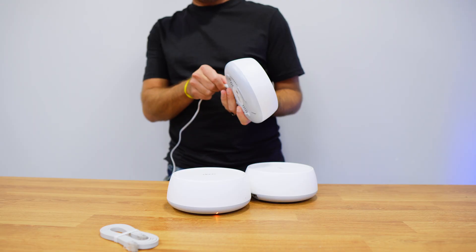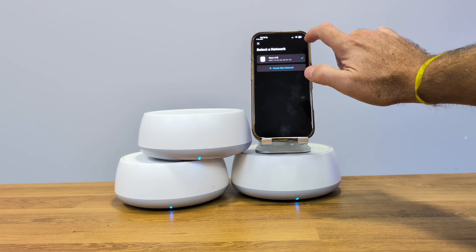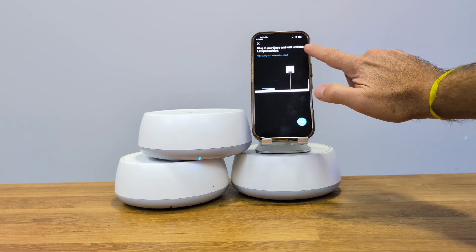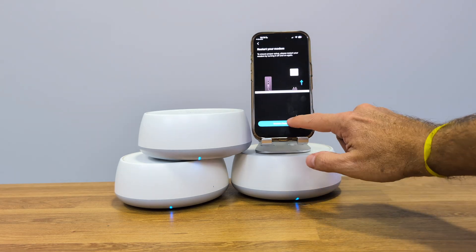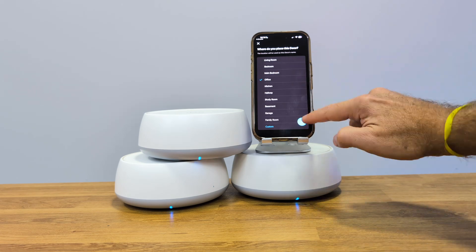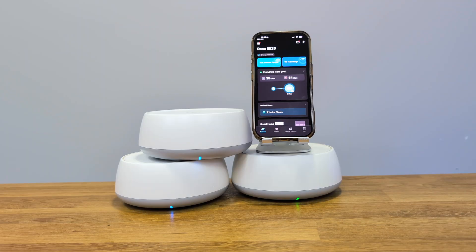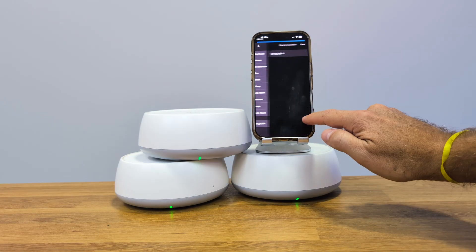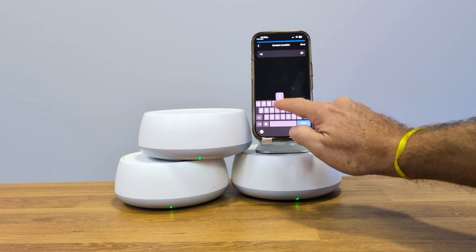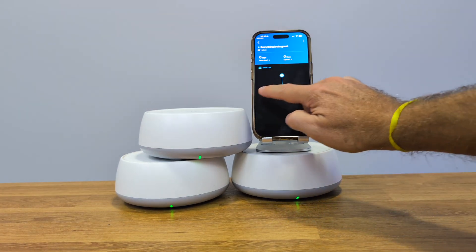Connecting it is very simple — just connect the units to the power adapters and one of them must be connected to our router via cable. Then we install the TP-Link Deco app, which will automatically detect the Deco B25. From there, just follow the steps, choose our Wi-Fi network name, and in 2-3 minutes the system is up and running. When you connect the other units, the system detects them automatically and adds them to the mesh network. We can also rename each unit to identify which floor it's on.